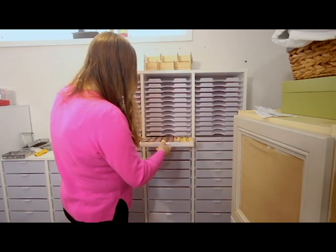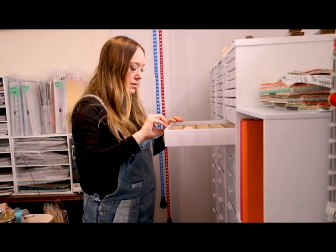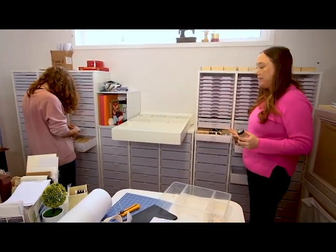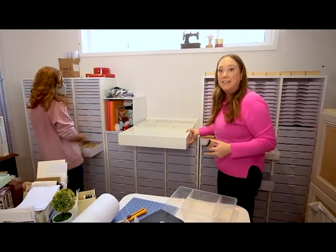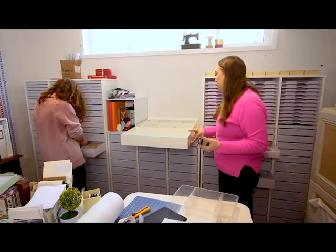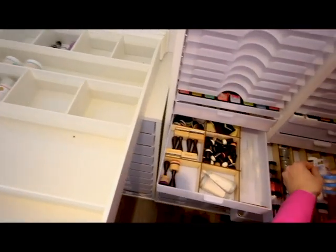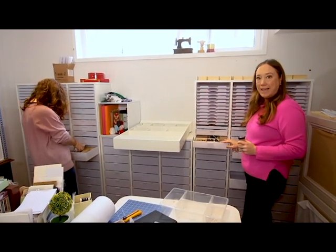Honestly, pulling those drawers out is so satisfying. It's a whole new joy we found just opening the drawers. It's like just two and a half drawers here literally emptied a lot of wall space, and it's very little space here. These dividers are really keeping everything divided and nice.